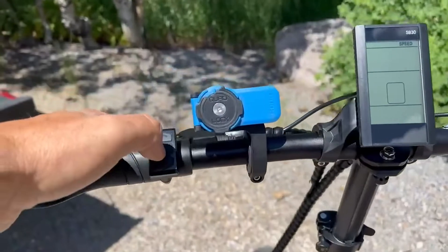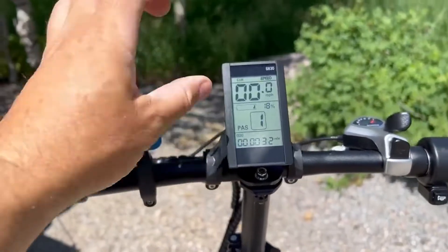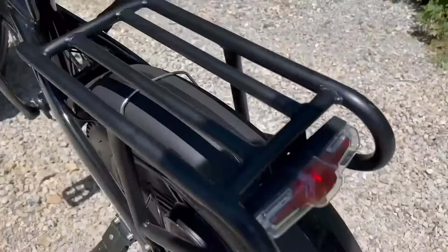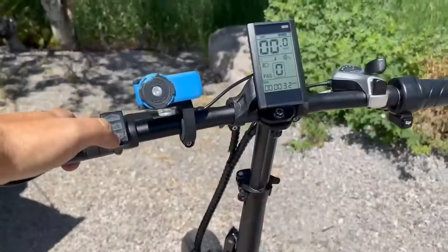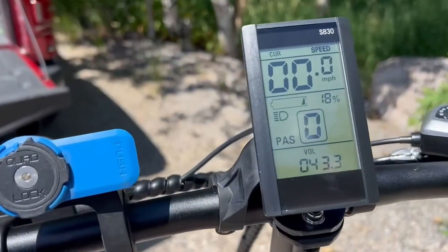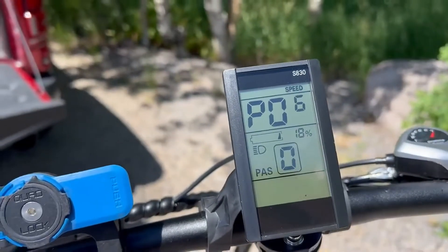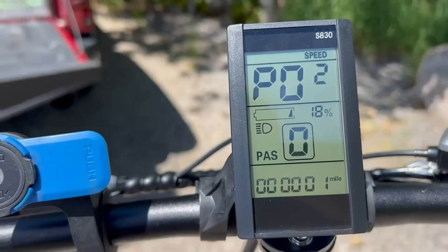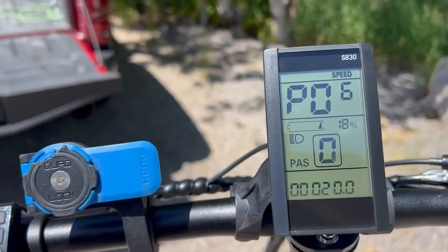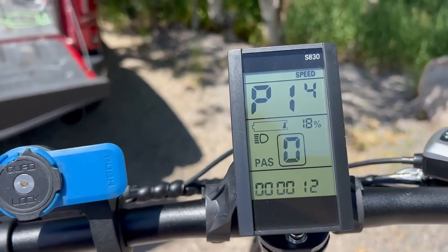Hold the M button for a couple seconds to turn the screen on — it's easily visible in sunlight at the highest brightness. Up and down arrows change the pedal assist level; hold the up button to turn on the lights. There's a decent front light and a tail light attached to the rack. Hold the bottom arrow for walk-assist mode, which continues without holding the button. The M button cycles through readouts. In the P menu: P1 is screen brightness, P2 is units, P4 is timeout, P6 is tire size, P10 sets modes (pedal assist only, throttle only, or both), and P14 resets the odometer.